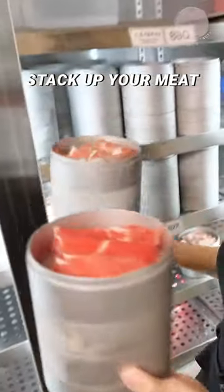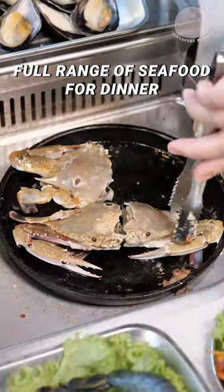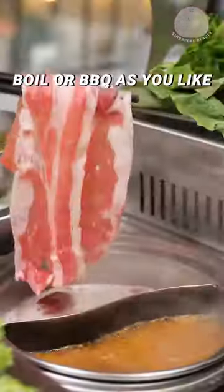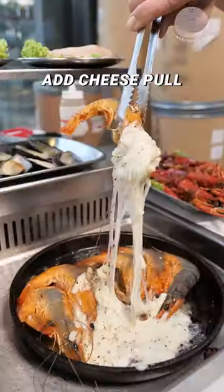Stack as many meats as you like to pump up your protein count. Get a full range of seafood for dinner such as flower crabs and prawns. Boil or barbecue according to your preference, and remember to add more cheese for an awesome cheese pool.